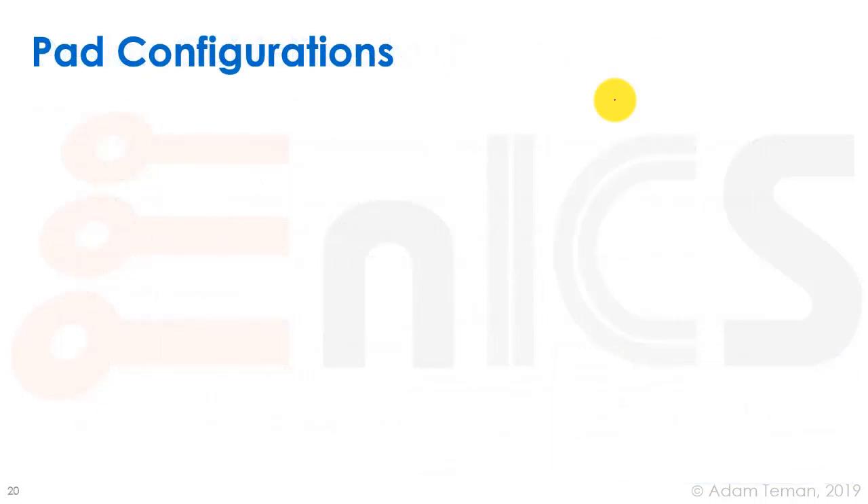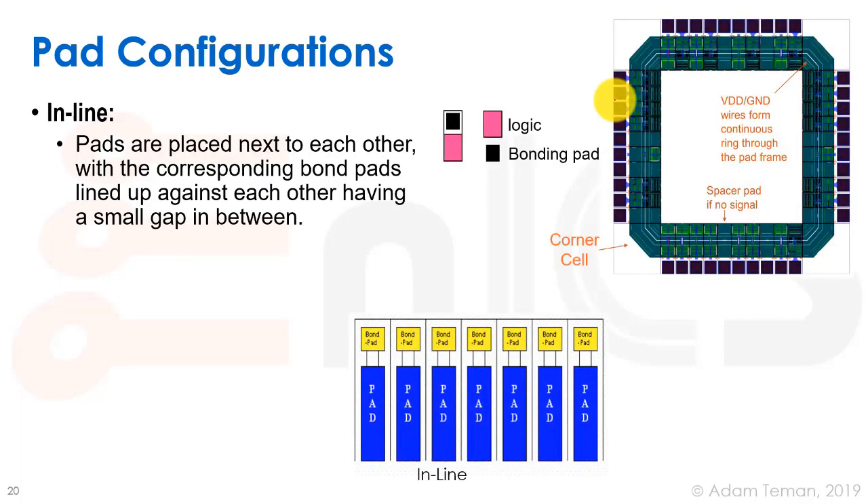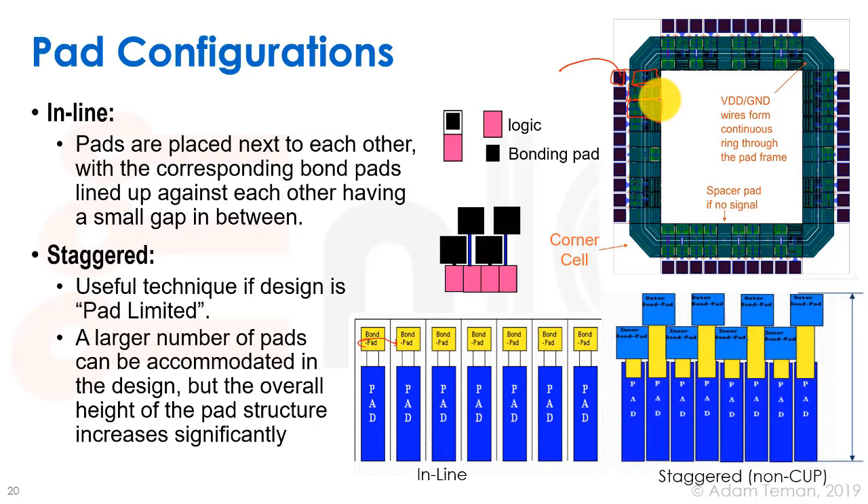Another point is what we call pad configurations. For a wire-bond design with pads around the periphery, the standard way is what we call inline pad configuration — we put IO cells one next to the other, and each IO cell is connected to a bond pad. The bond pad is just a stack of metals that enables the wire bond connection. They're in line with each other with a small gap between them, and often the bond pads are wider than the actual IO pad, so the bond pad pitch usually drives the whole pitch. The length of each side determines how many bond pad and IO cell pairs we can fit.